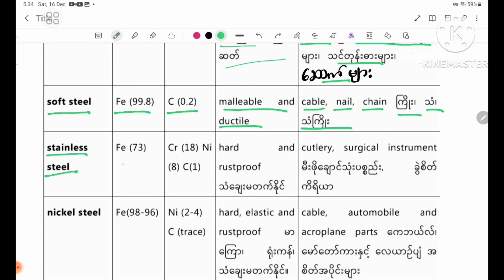Stainless steel. Parent metal: iron 73%. Added metals: chromium 18%, nickel 8%, carbon 1%. Properties: hard and rust-proof, resistant to corrosion.